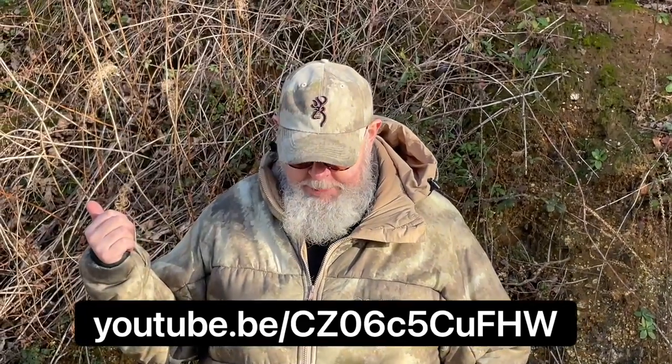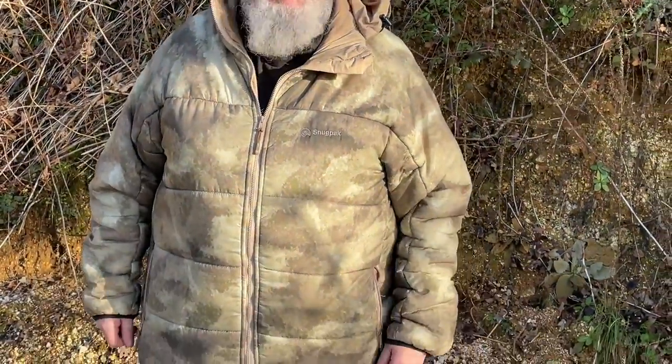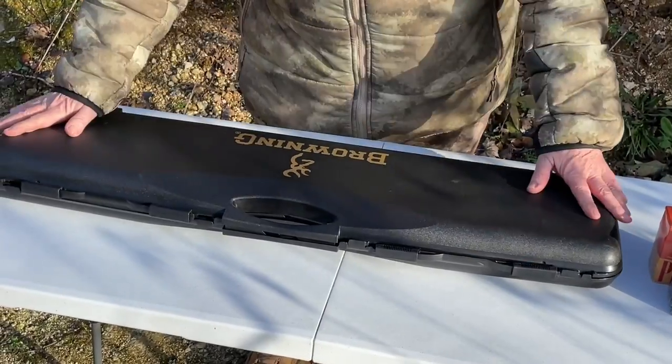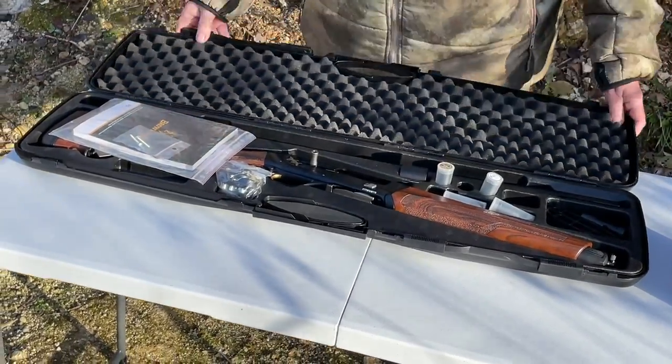Hi Pete Moore, welcome to Gunmark TV. About a month ago I did a video on my Browning Maxxis Mark 1 semi-auto shotgun — I'll put the link to the YouTube so you can see it. I said at the time I was getting the Maxxis II coming in, and Browning, good to their word, sent me a Maxxis just for Christmas. It comes in a nice travel-type case, which is always good. Browning are very generous when it comes to things like that.